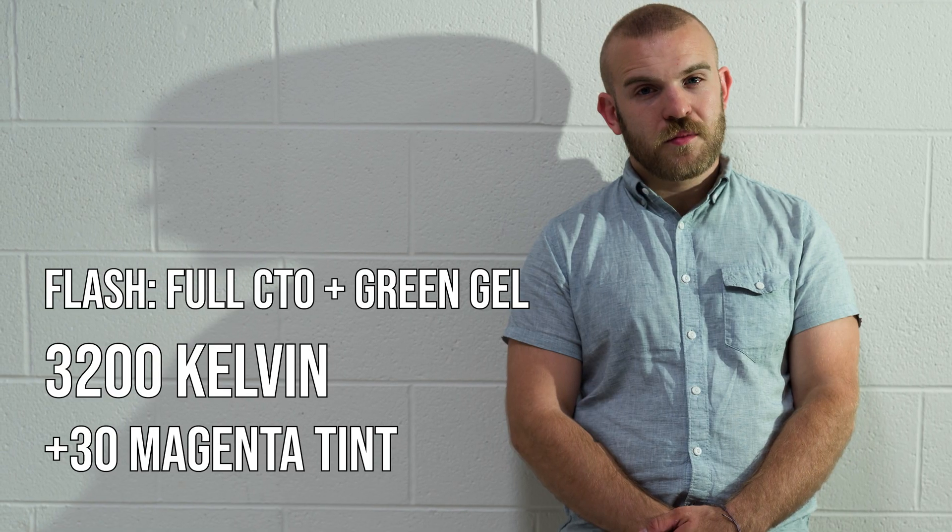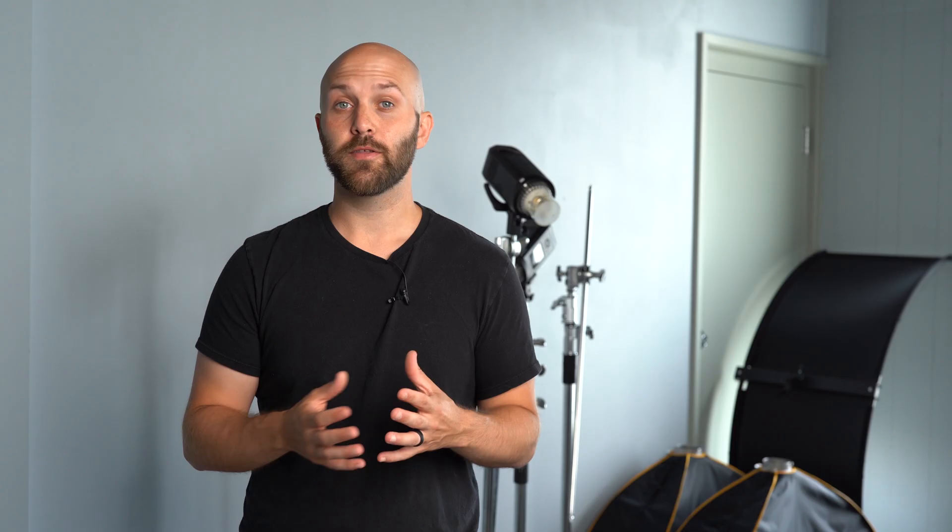Now you can select one white balance setting that will apply to the entire image. The tough part is having the appropriate gel — you either need a plus green or half plus green, something to add green to your flash. The older that fluorescent lighting gets, the more it seems to suffer from a tint issue. It can also just be a quality thing — a lower quality fluorescent might have more of a tint than a higher quality one. Even if you have a plus green in your kit, it might not neutralize the color completely and you might still have a little bit of color cast, but it will bring you closer than if you didn't have it on at all.